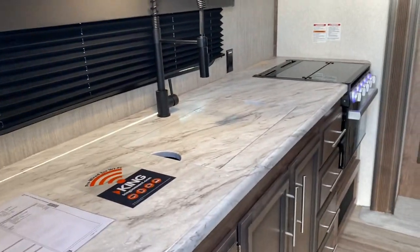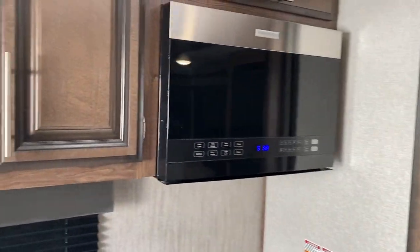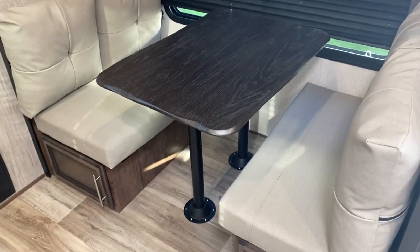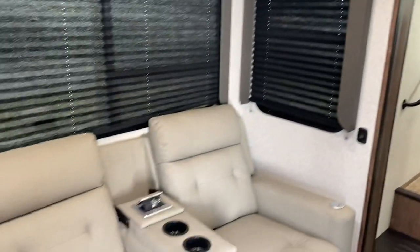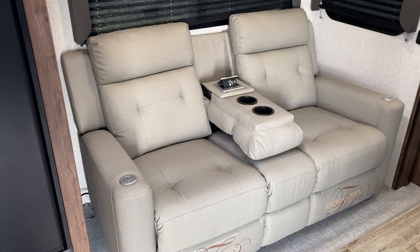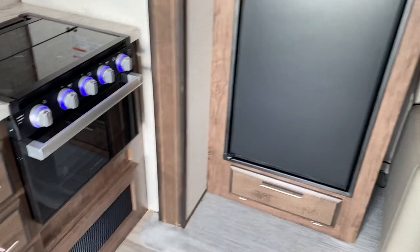When you step in you have a nice big kitchen in the back. This does have the upgraded Furion microwave that is new for this year. You have tons of cupboard space, a really good pantry, and a TV which is above the dinette. They've used these new colors this year making it look really good. You also have the option of either a tri-fold sofa or theater seating on the side, and then rounding it out you have your nice fridge-freezer combo.